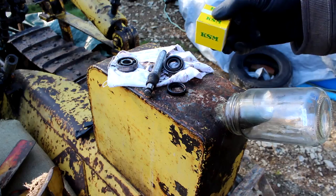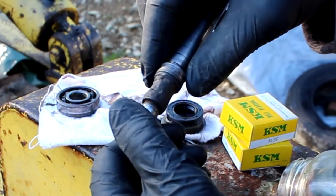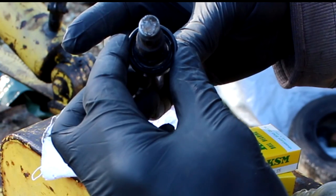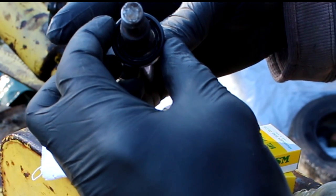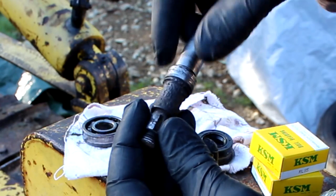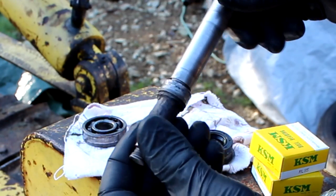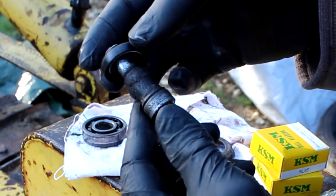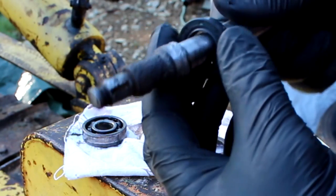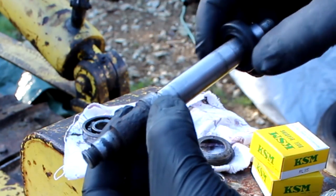I've got the new replacement bearings for the water pump shaft and a new seal. But one problem I've got is where the seal runs on that surface — no wonder it was leaking water out of there. There's quite a bit of clearance between the seal and the shaft. What I'll have to do is build that up with my MIG welder, get a nice clean weld all the way around, then put the shaft in the lathe and turn it down to the correct size so the seal will sit on there properly. Because if I put that seal on that pitted surface it's just going to cut the seal up in no time.